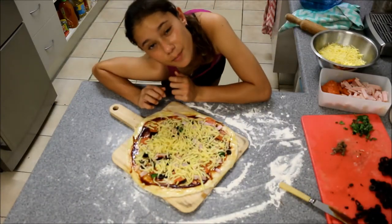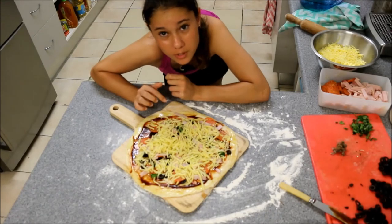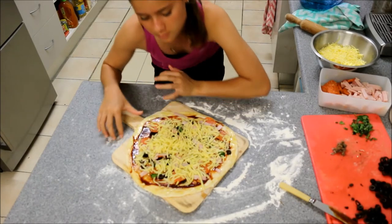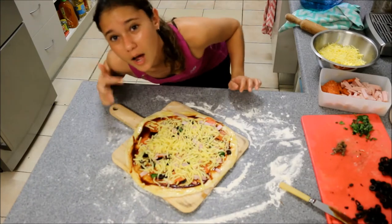Another pizza hack: make sure that you don't put too much cheese on your pizza because it makes it greasy, and no one likes oily greasy pizzas. Well, some people might, but I personally don't.